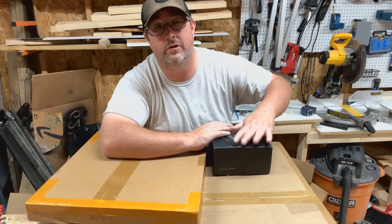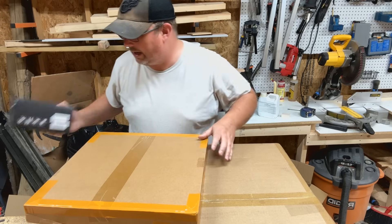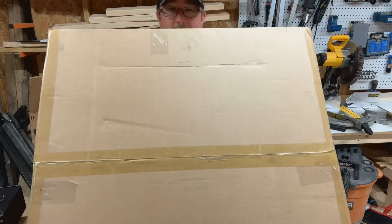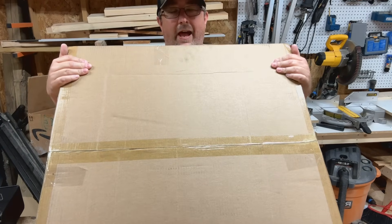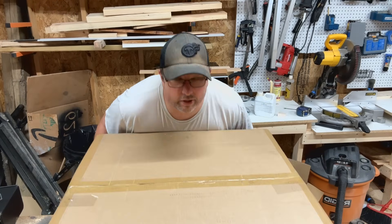Howdy peeps, today we have the Tuca laser here. They were nice enough to send us an air assist, a honeycomb, and a whole new enclosed laser. Huge box, very, very excited. So what we're going to do is we're going to get the sucker unpacked, we're going to put it together, we're going to see exactly how it does, and we're going to start right now.